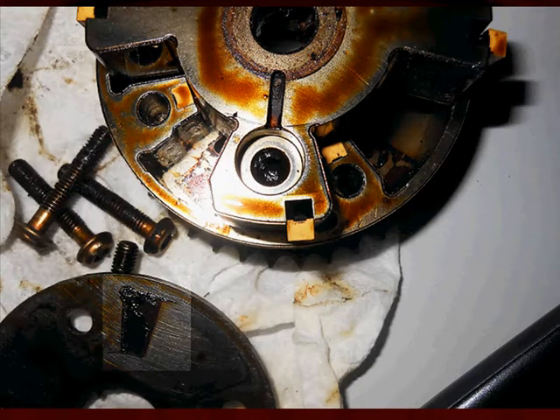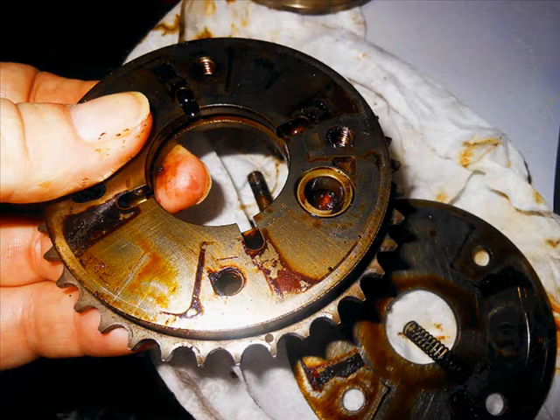Looking at the rubbing block, we can see there's one on each part of the phaser. In the lower left-hand corner, we can see the cover also has that corrosion buildup on it. Holding it up, we can see the corrosion has caused this phaser not to be able to move the camshaft to the commanded positions. This particular vehicle had diagnostic trouble codes and showed Mode 6 failures, which we will see later.